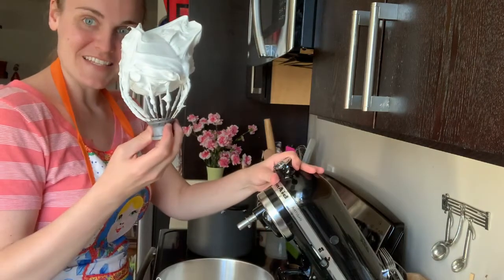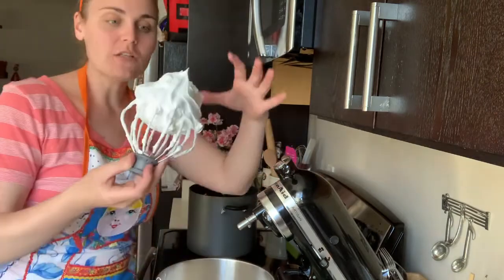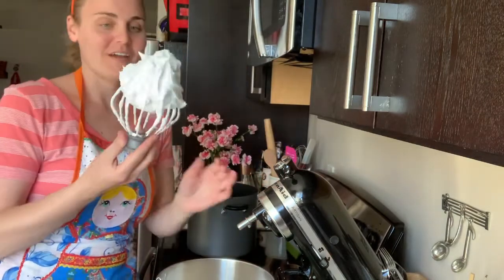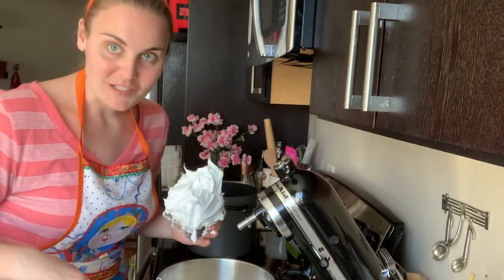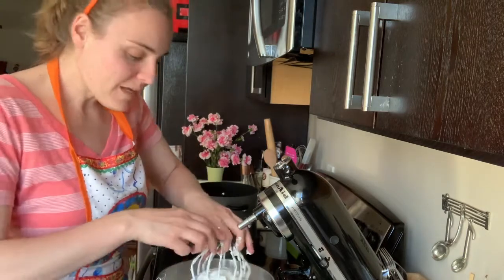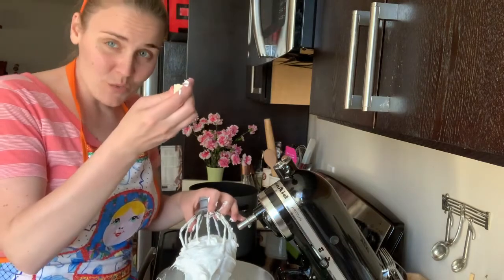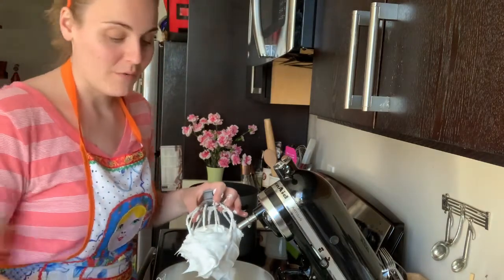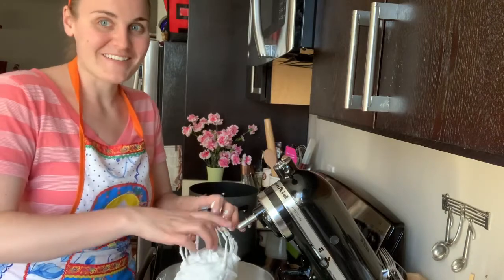Look at this — isn't that heavenly? As soon as it's glossy and the bowl is cool, and it's stiff like this, you're ready to go. Switch to the paddle attachment and beat in your butter just one cube at a time. If it's a little cold or hard, squish it between your fingers first and then throw it in — just one cube at a time every few seconds.